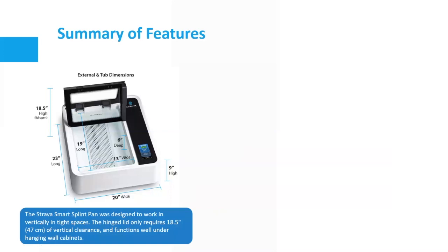The Strava splint pan is designed to work vertically in tight spaces. The hinged lid only requires 18.5 inches of vertical clearance and functions while under hanging wall cabinets — addressing a real concern when buying a splint pan about whether it can open with cupboards above. One feature that's really impressive is that the accordion doors are actually inside with a lip or ledge, so all condensation on the lid when you open it drips back into the pan rather than dripping everywhere all over your splinting room.